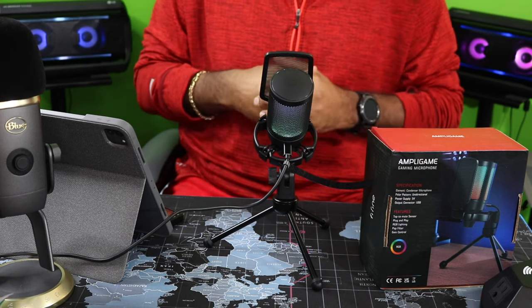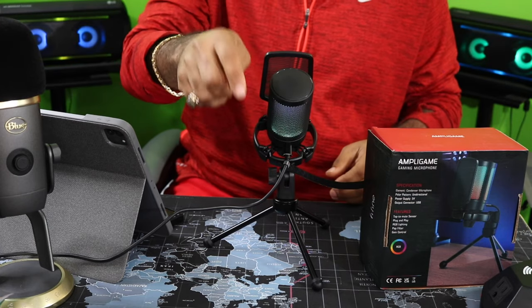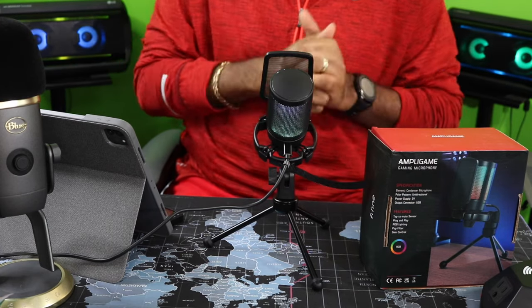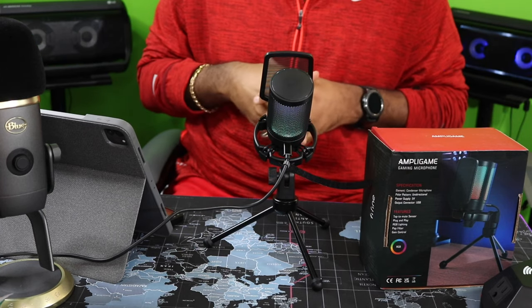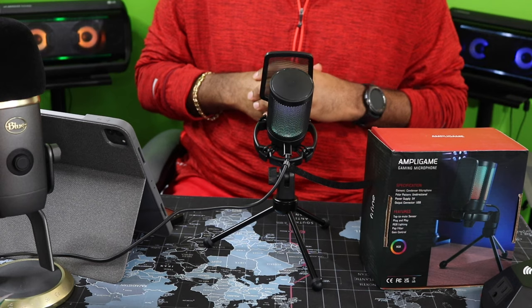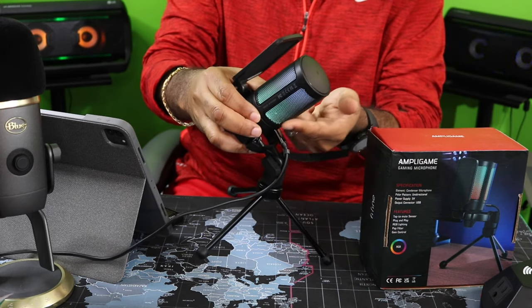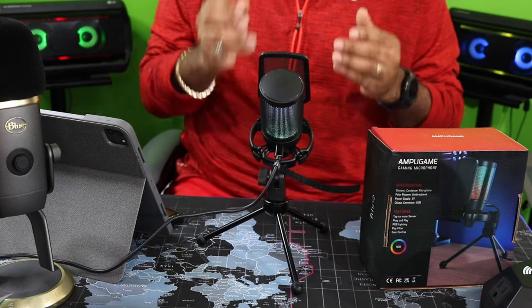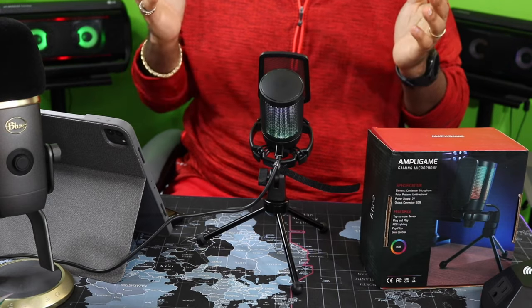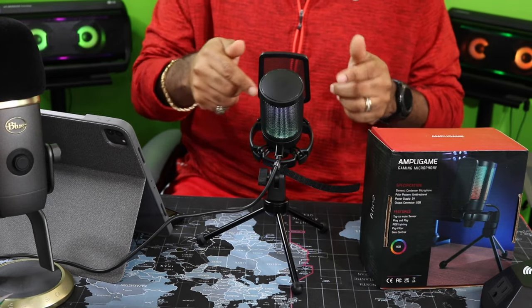If you want more information on this decent USB microphone, go ahead and click on the link down in the description box below. Overall, I'm impressed — I think it's a very good buy for the price point. You got your RGB on here — this is my first microphone I've had with RGB on it. If you don't have a microphone, USB mic, and you're trying to save some dollars, check this out.